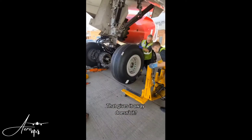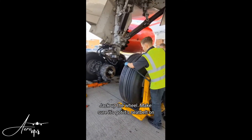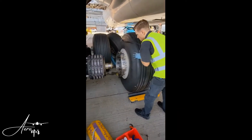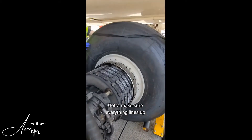That gives it away, doesn't it. Jack up the wheel, make sure it's got its seatbelt on. Make sure everything lines up.